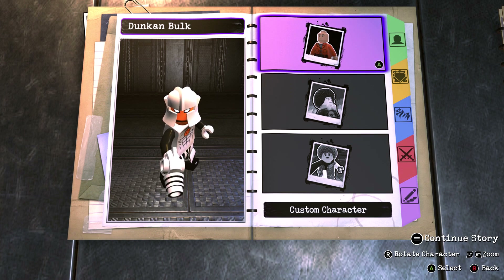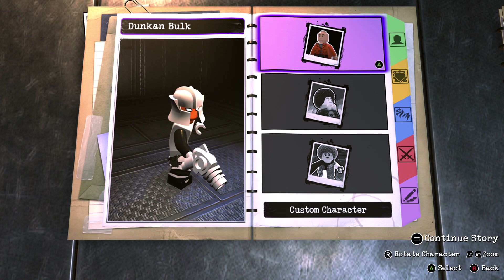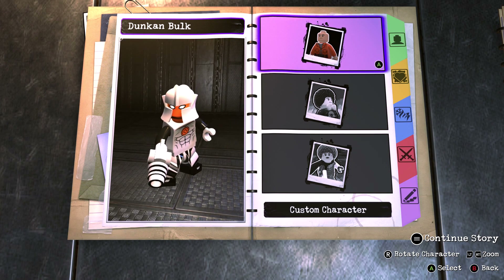Hello everyone, how's everyone doing? Oxnum Gaming 08 here and welcome back to my channel and welcome back to another LEGO DC Supervillains Customs Showcase video, which is basically another video in the series where I showcase LEGO DC Supervillains Customs that I made in the game.